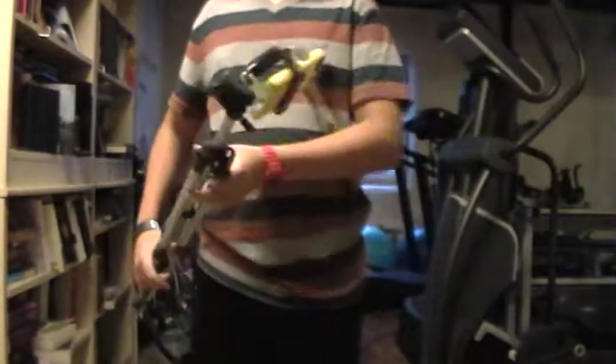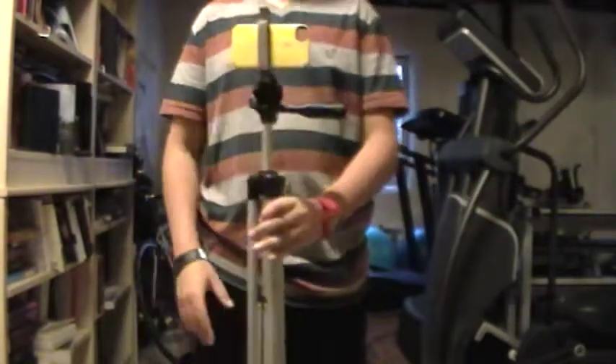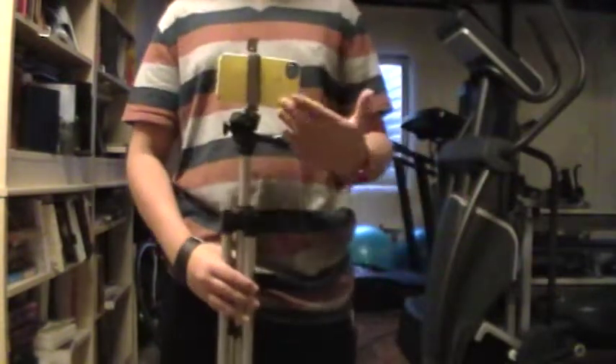Hello YouTube, this is TheAmazingGamer, and today I'll be showing you how to make a handy dandy iPhone 4S Tripod Holder. Welcome to any iPhone, iPod, Android, as long as you have a case that you don't use.